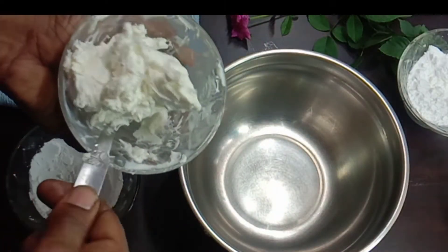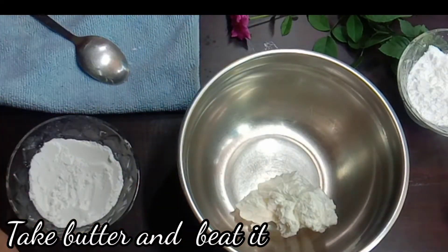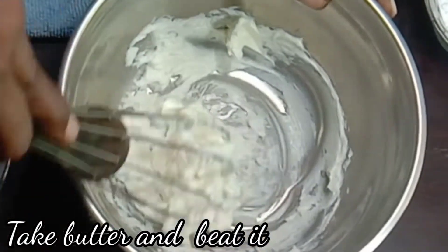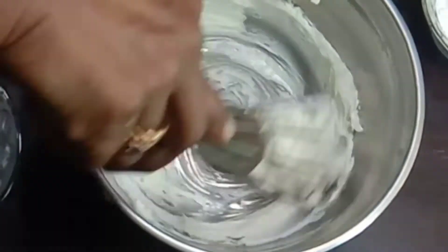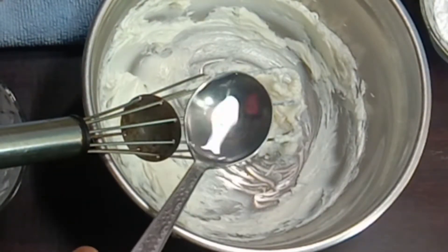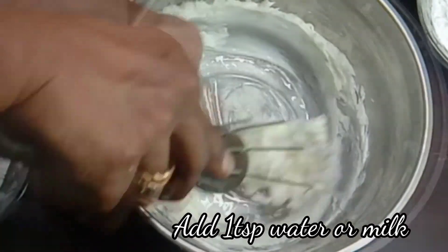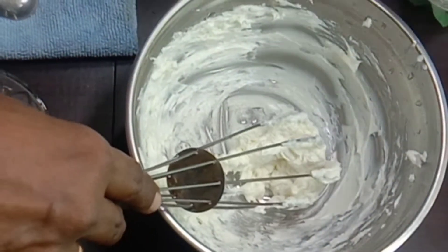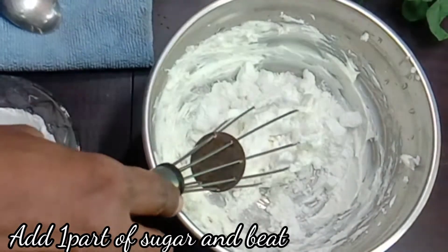First, we will add butter. We will add butter and add 1 spoon of water. We will also add milk and water, then add 1 cup of sugar.